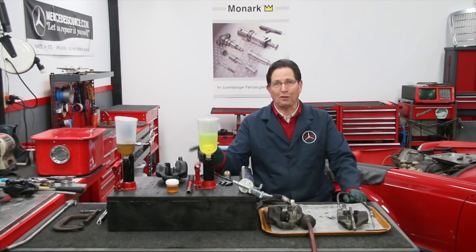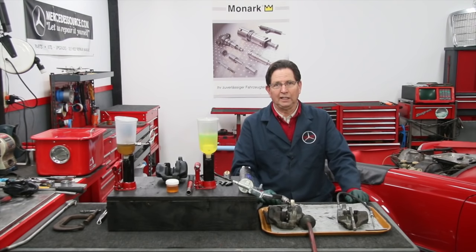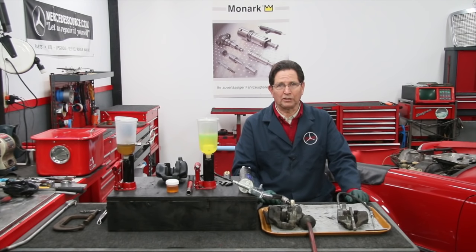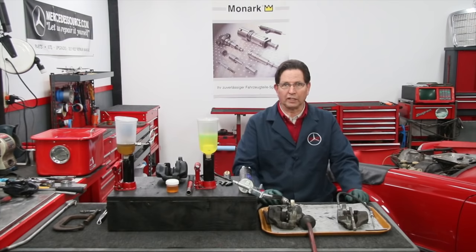One of the things that motivated me to do this is I started pricing out what these calipers would cost — rebuilt or new — and I said, we're going to figure out how to unstick them. And they were really frozen. They were really frozen.